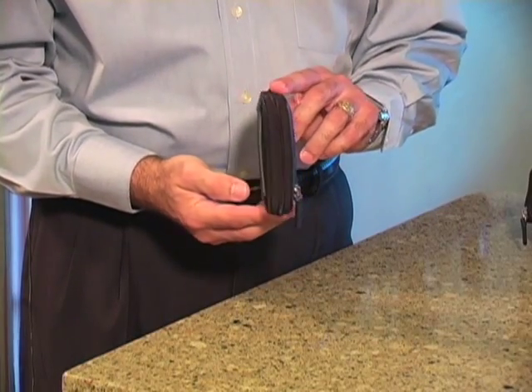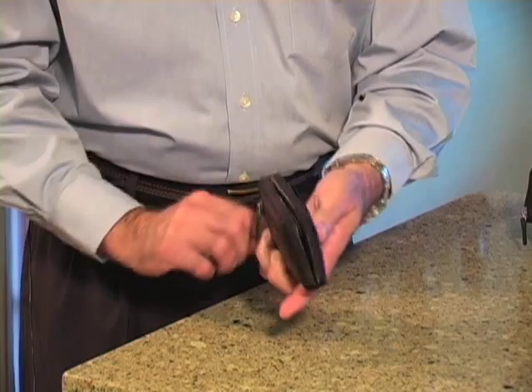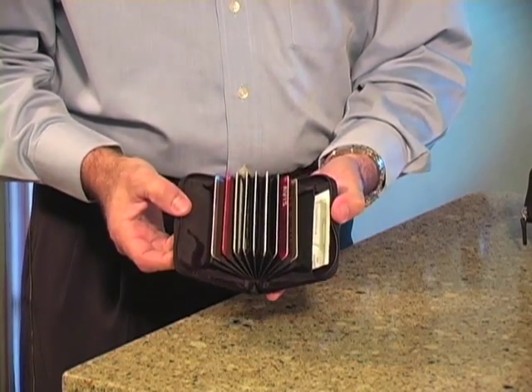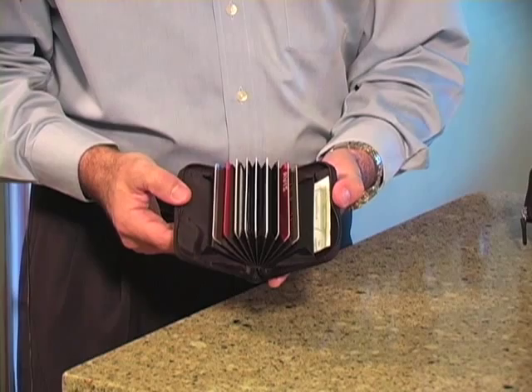You can see this is very thin — it's only maybe about half an inch or so thick. It's securely zipped. Open up, and there's the accordion. The accordion holds up to nine cards. You could put more, but we don't recommend it. It's better for the cards if you keep one in each slot.